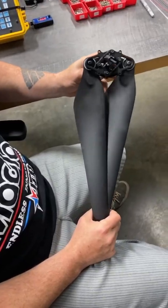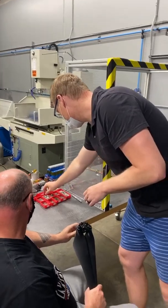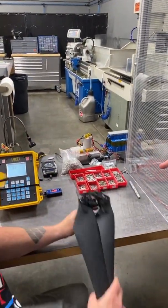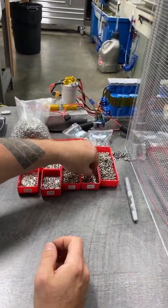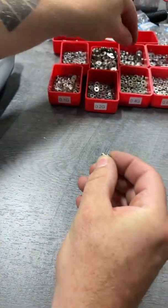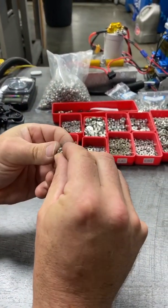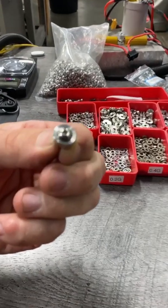Colin, will you show how these weights can nest together? This is an ingenious design that Eric and Dave came up with. You can combine these weights in a million different ways to get the perfect weight. So we took a 0.6 and these are a 2.0 — it just fits right inside, nice and low profile. So now that's 2.6.